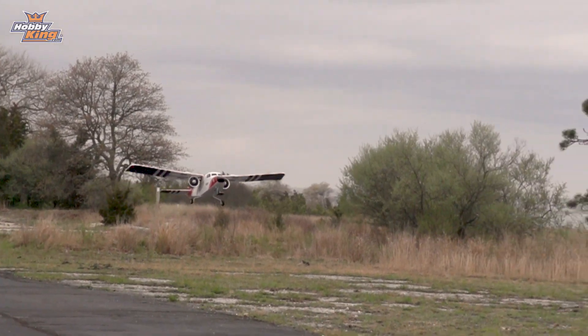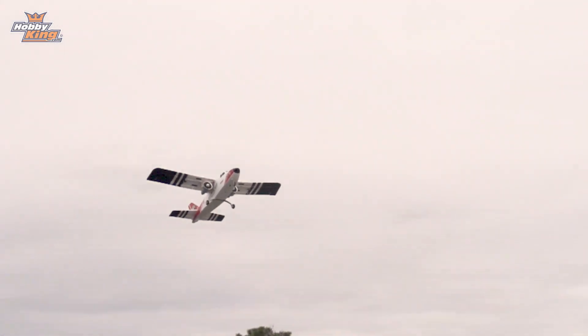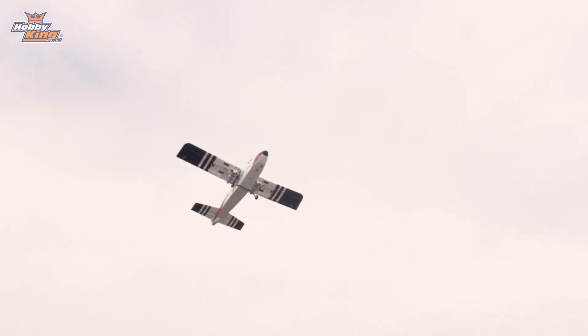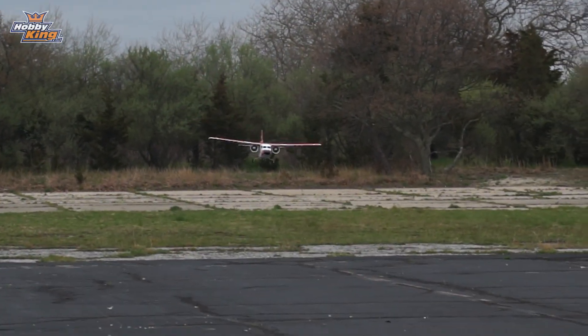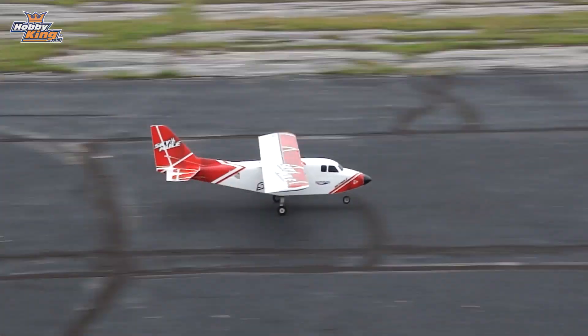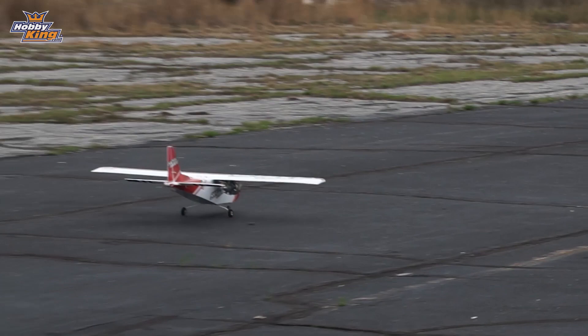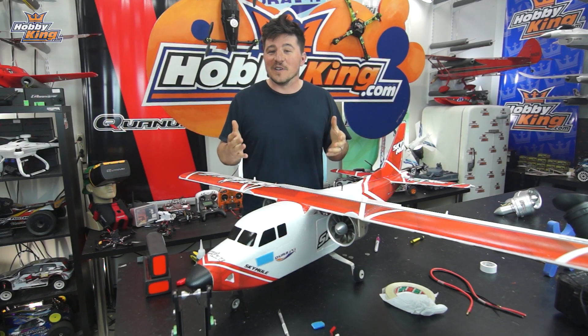We put it up for about 5 minutes the first time, landed it. You saw it came in about 62% left of the battery life. Then he went up for another 5 minutes and we thought the landing gear might be too small because it has a lot of weight. So I thought maybe the landing gear was going to flex or break when he landed. But he's an excellent pilot and makes it look easier than it should be, but always fun to do.